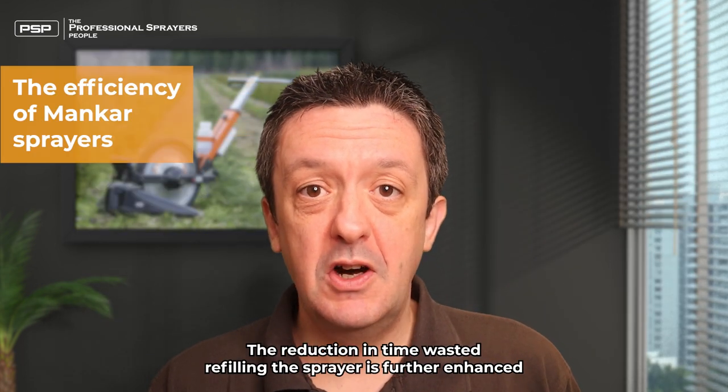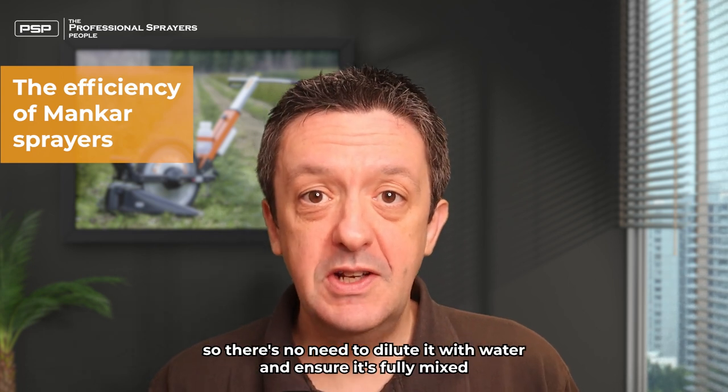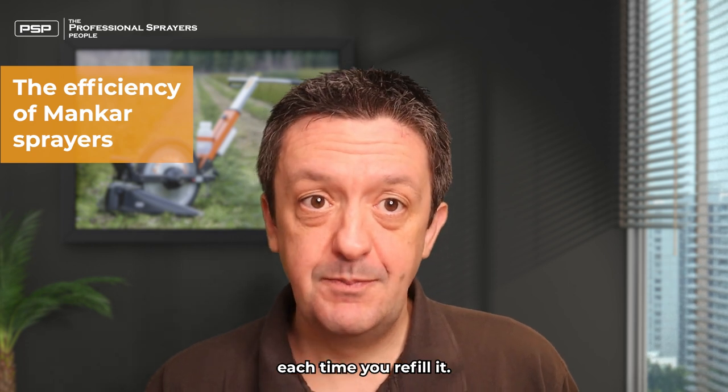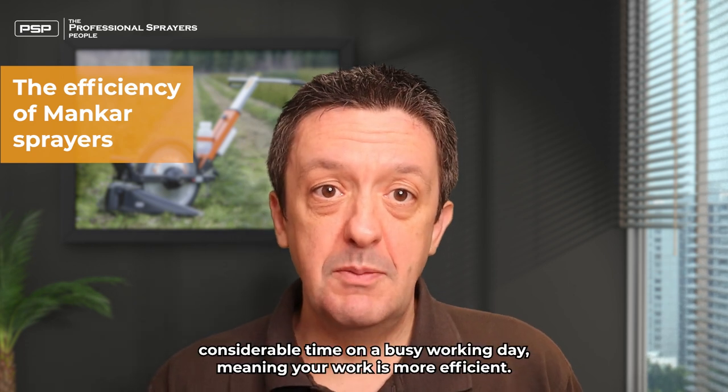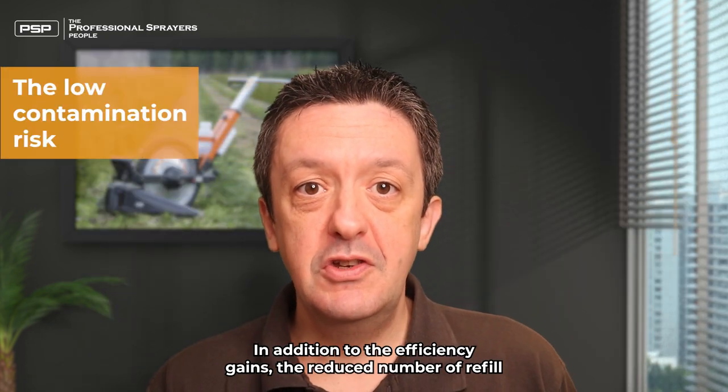The reduction in time wasted refilling the sprayer is further enhanced by the fact that the glyphosate is sprayed neat with the Mancar — there's no need to dilute it with water and ensure it's fully mixed each time you refill. All this saves considerable time on a busy working day, meaning your work is more efficient.